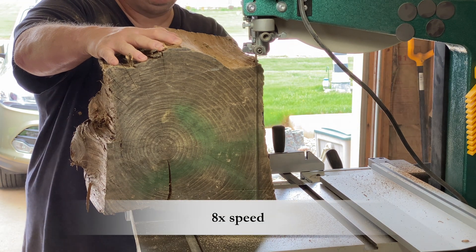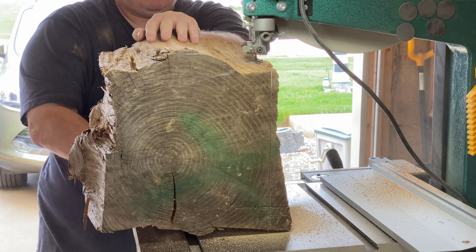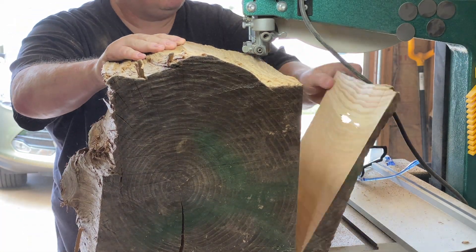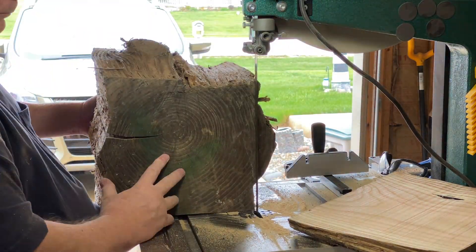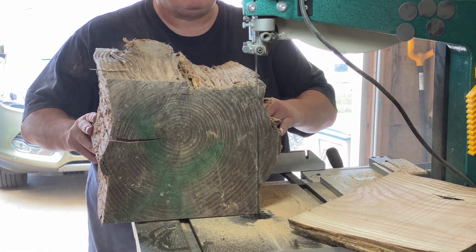I do have a jointer, but it's only 8 inches wide and I can't remove the guard. They would allow me to run something wider than 8 inches, so it's not going to help in this case. I need to keep the block level all the way through so it doesn't bind the blade, which would make a sloppy cut or ruin the blade or both. I have a nice miter gauge, but the bar is just about an inch too short for this block, so I need to get the cut started before I can use the miter gauge. Basically this block of wood is a challenge to get square.